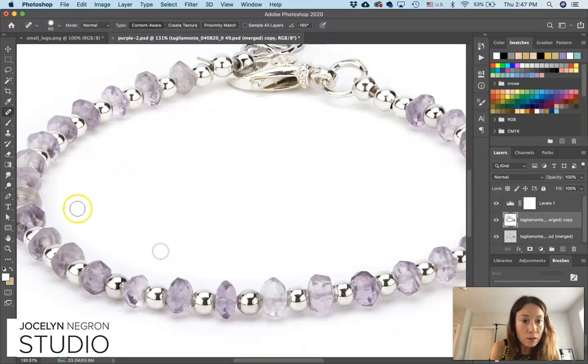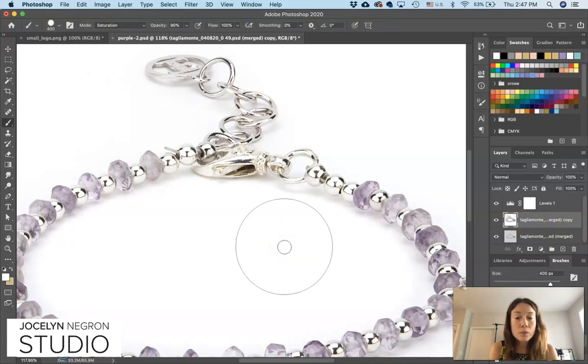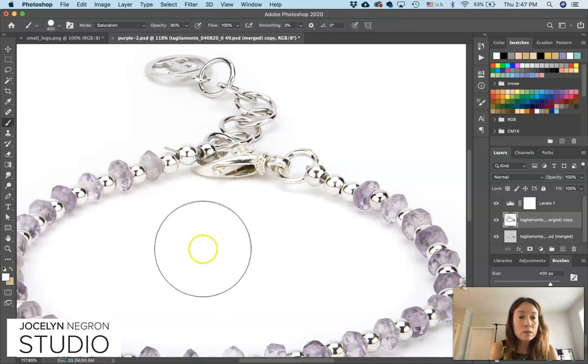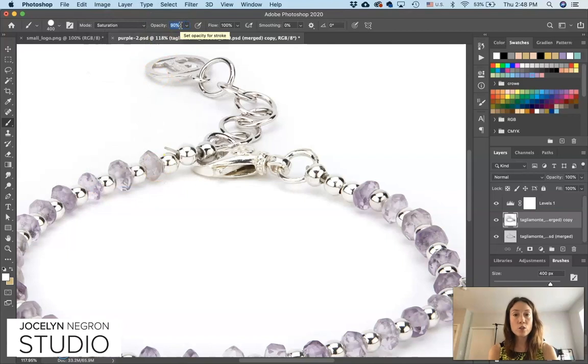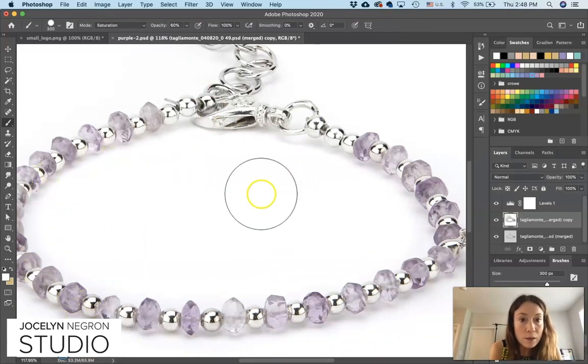Let's clean up those little specks using the Spot Healing Brush tool. Someone was asking about metal tone — see how back here it's a nice cool silver while this part is yellow. The best way I've found is to actually desaturate it. Go to the brush tool — hit B — then in the drop-down menu go to Saturation. I've got mine at 90%. If that's too harsh, drop it down to 60%. Then paint right over that area and all that tarnish is gone. You could get nitpicky and go through all of those beads, but I think we're fine.